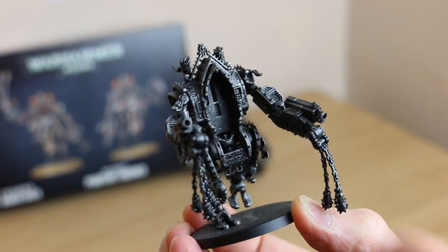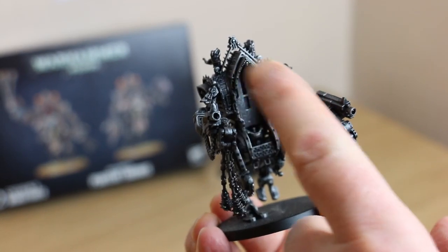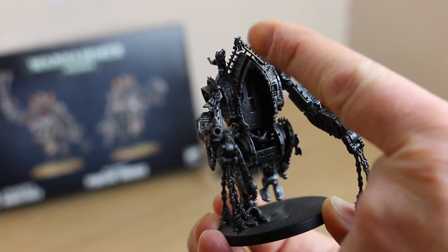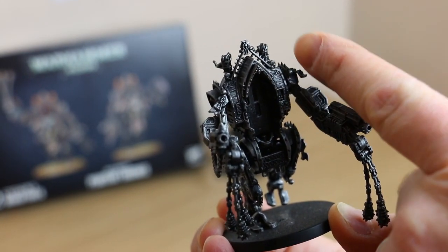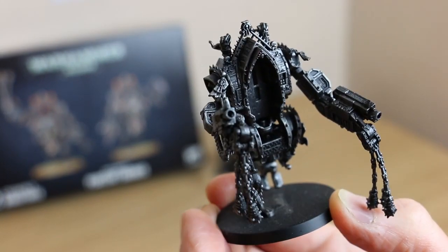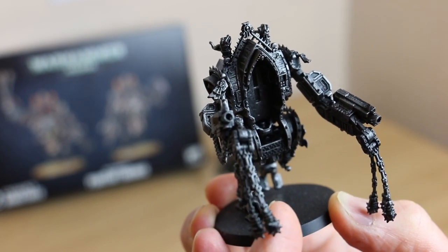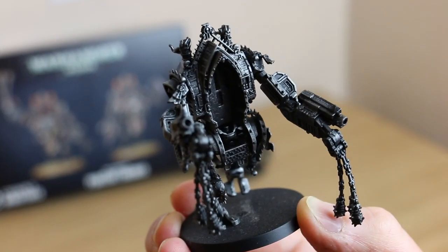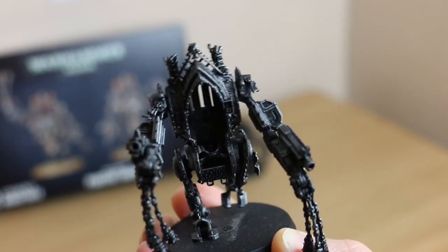The next step is to do some browns on the panelling down the sides here. A lot of the raised metal and the spikes are bronze, and there's also going to be some bronzing on the edges of the flails. So I think what I'll do next is the bronzing and the browns, and then we'll see how that looks.